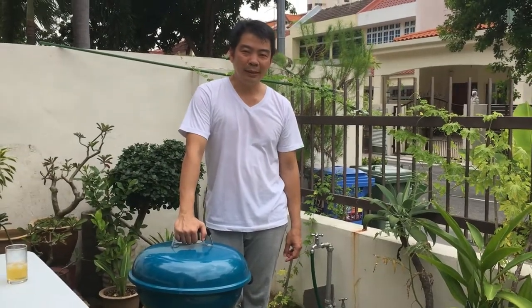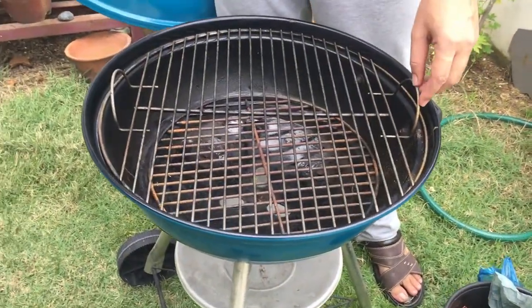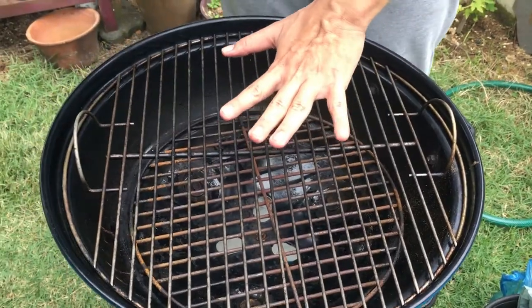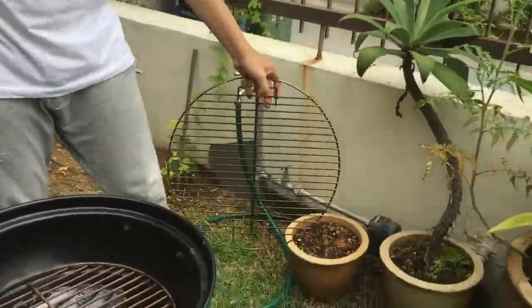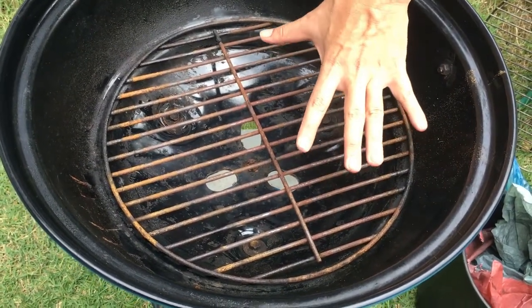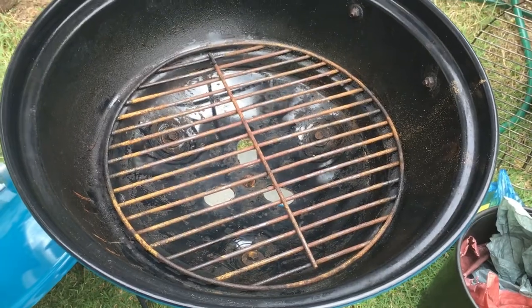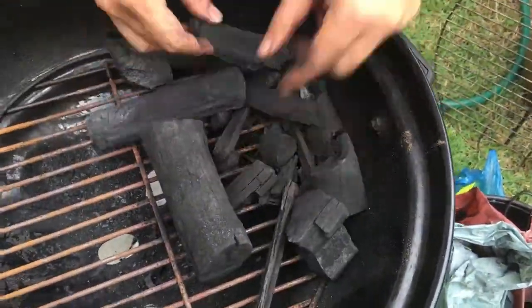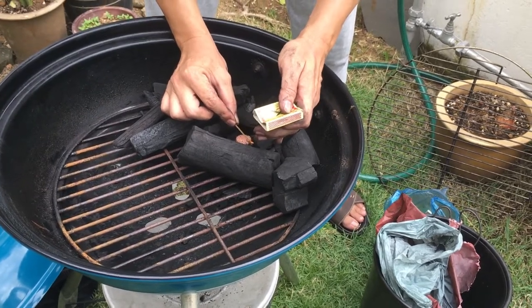Next we are going to set up our Weber. This Weber is not as big as the one I see on YouTube, so I have to improvise and do it slightly differently. In the YouTube video, the charcoal is below and the beer can cabbage is put right on top of the grill. But if I put it right on top I will not be able to cover it. So I'm going to put the charcoal on the left side and after that on the right side I'll put the beer can cabbage. Let's see whether it works that way.